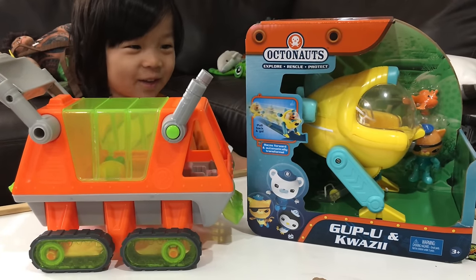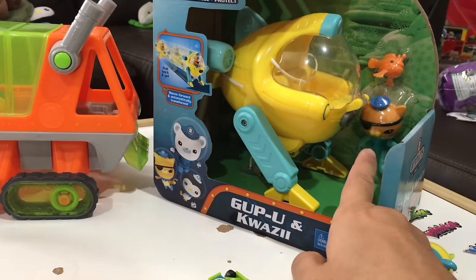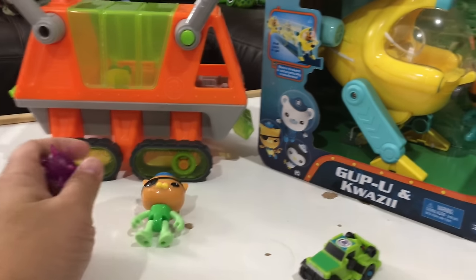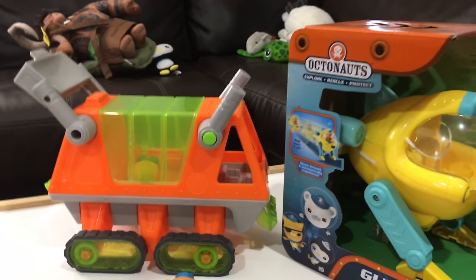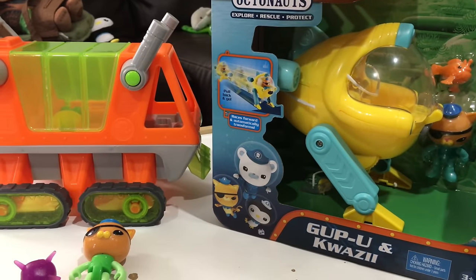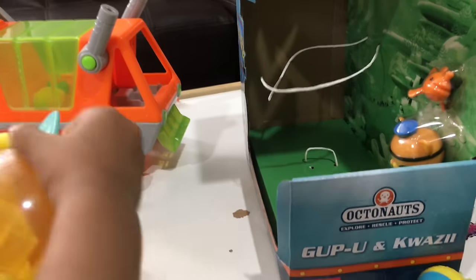Welcome to the Gup-Q. This is in the shape or design of a frog fish, and they have a little frog fish here — these are the feet. I'm noticing a lot of these toys have Quasi your hammerhead shark and the Gup. All of them have Quasi vehicles. This one is the Gup-Q — it's a Quasi vehicle too.